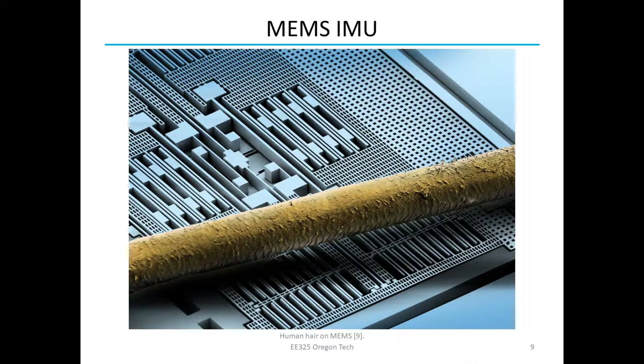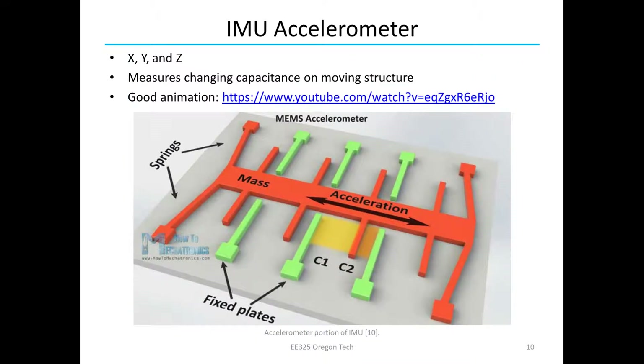Here's a close-up of the MEMS structure with a size comparison to a human hair — these things are really tiny. The accelerometer measures X, Y, and Z acceleration. It has a mass that, when the object accelerates, moves because it's loosely connected to the rest of the object through spring-like structures. When this mass moves, the capacitance changes because the distance between the plates changes, effectively changing the voltage. Moving to the right, for example, capacitance C2 increases and C1 decreases, increasing the voltage on that pin by a very tiny amount.